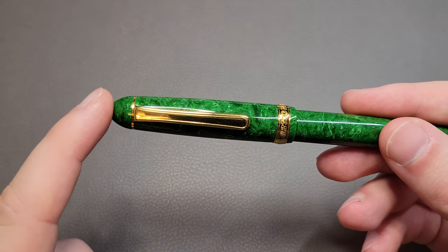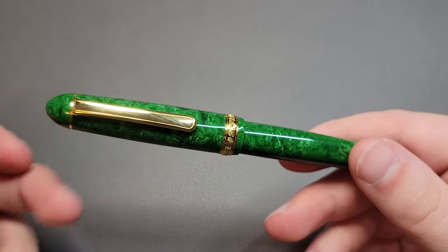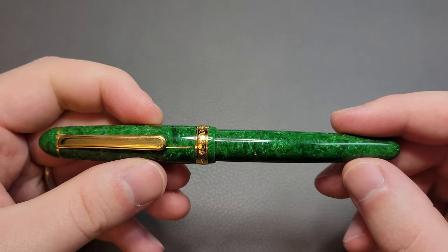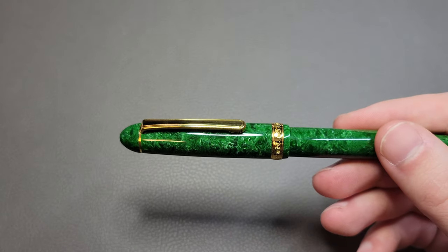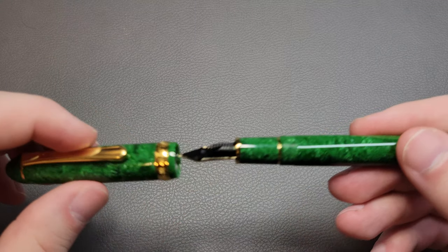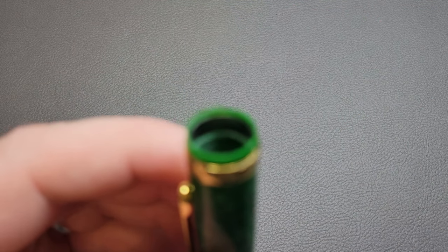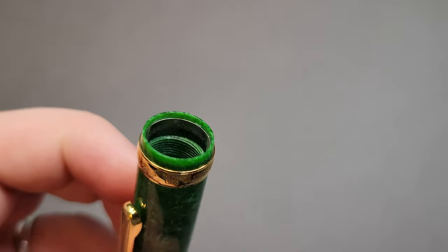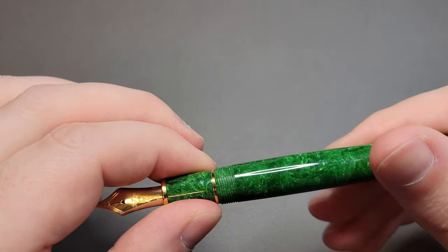It's also missing the slip-and-seal mechanism, which may or may not be a deal breaker. I haven't noticed it drying out anymore, though it might not last years like the slip-and-seal claims. They had to cut that out for whatever reason, but it does have a plastic insert that helps keep the nib blocked off. The threads aren't the smoothest — they're cut into the celluloid on both the body and cap. You can actually hear it kind of squeaking, which isn't really a problem other than it just doesn't feel as good as it could.